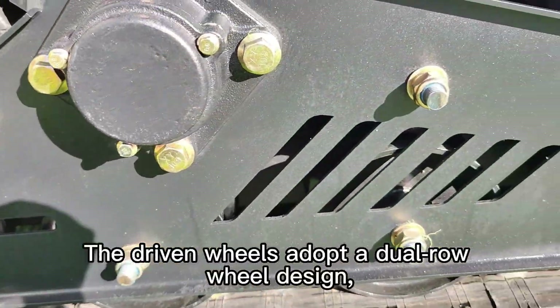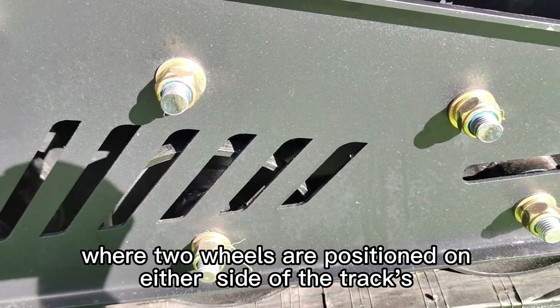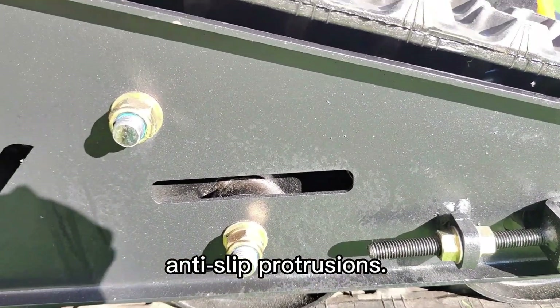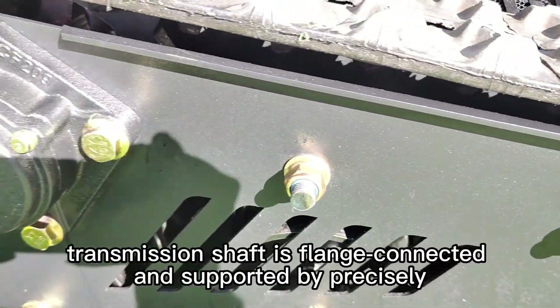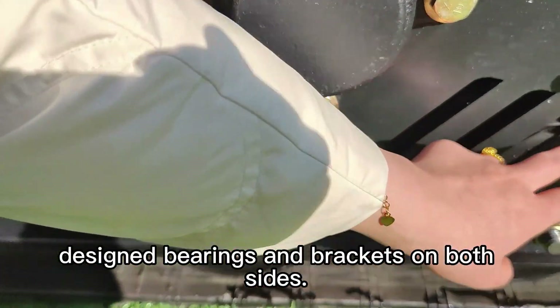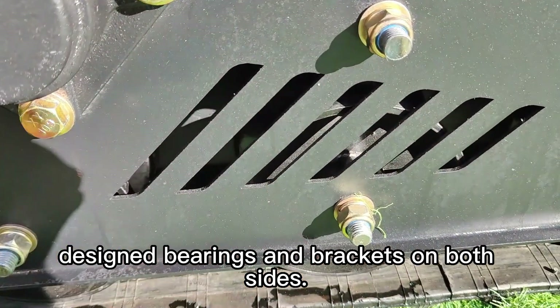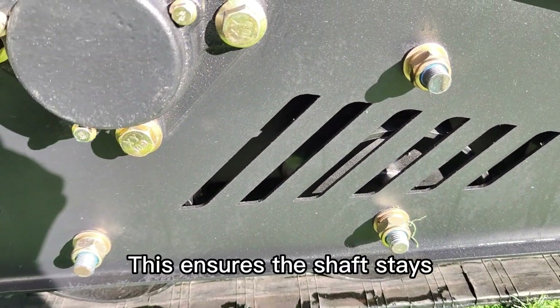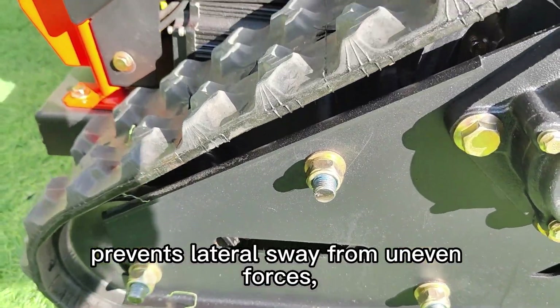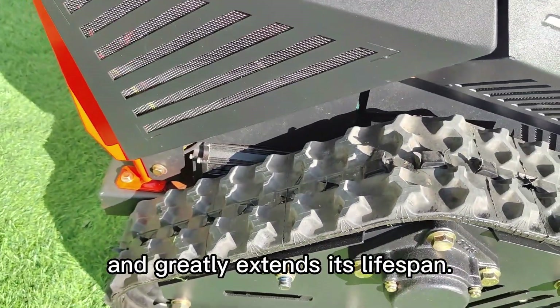The driven wheels adopt a dual-row wheel design where two wheels are positioned on either side of the track's anti-slip protrusions. The 20 millimeter thick transmission shaft is flange-connected and supported by precisely designed bearings and brackets on both sides. This ensures the shaft stays vertically aligned within the track, prevents lateral sway from uneven forces, and greatly extends its lifespan.